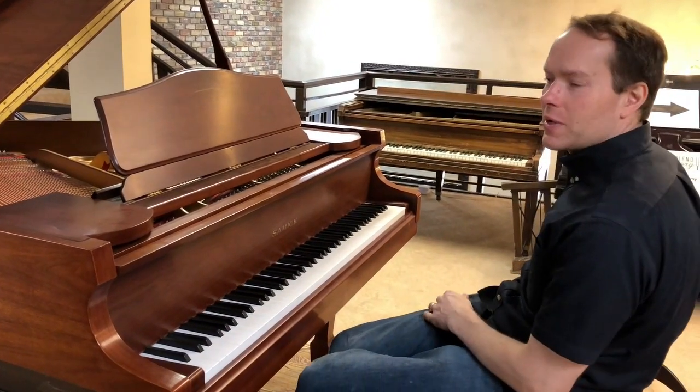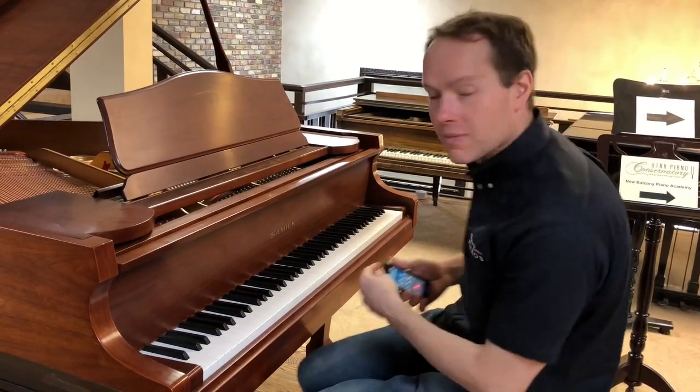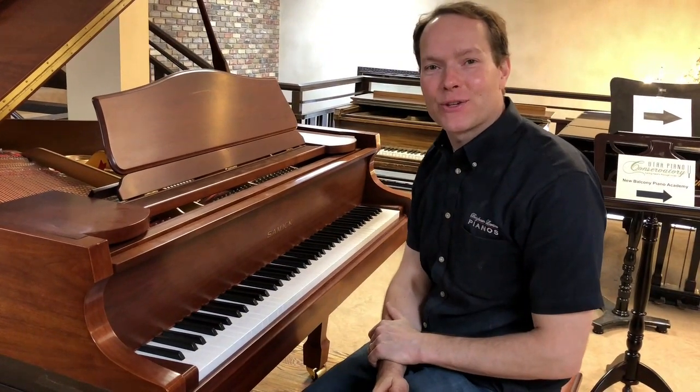It sounds good — my phone's going on. So come check it out, I think you'll like it. It's a good solid little piano. Thanks for watching.